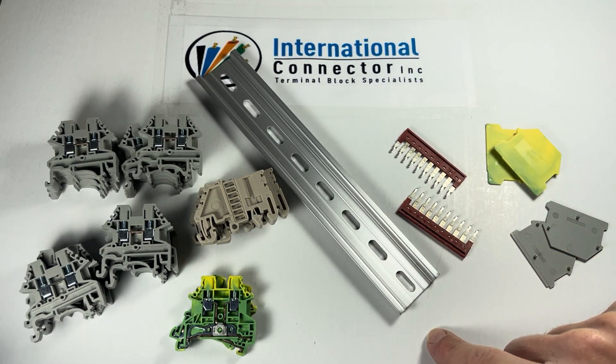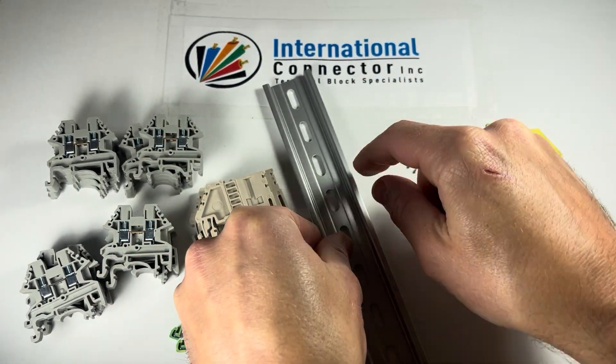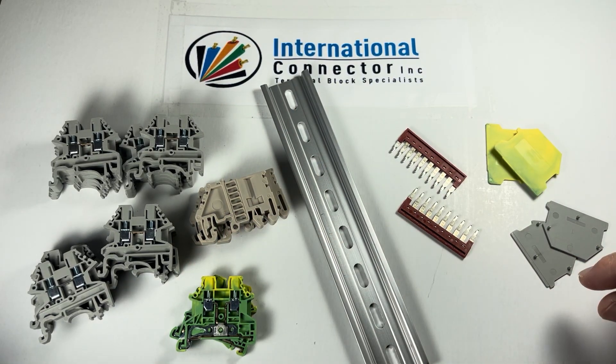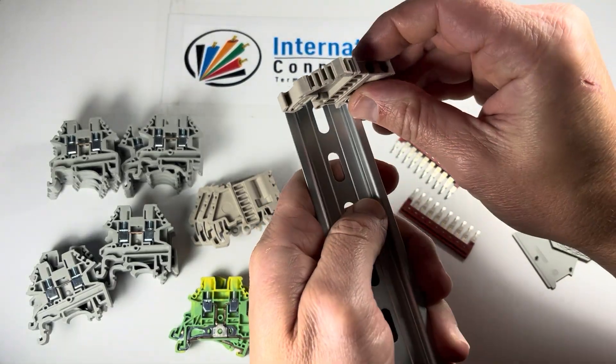This kit comes with an 8-inch piece of aluminum DIN rail. So if you were to assemble this, let's say you go ahead and mount the DIN rail first, use some pan head screws, get it nice and secure, and then first you're going to want to put an end bracket on.